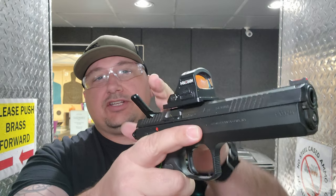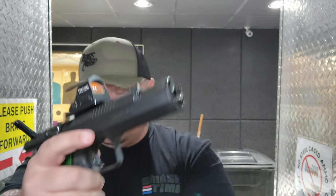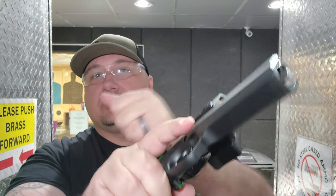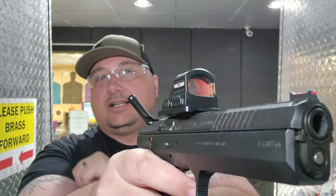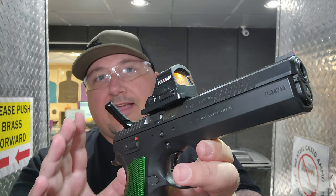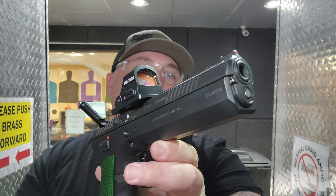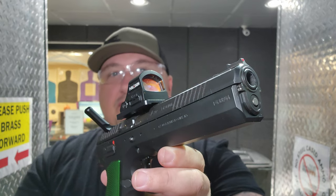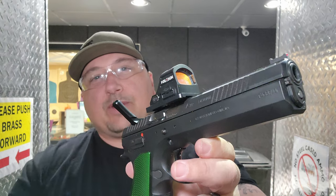We are back at the range with the CZ TS2 — look at that color. I have the Holosun 507C mounted on it now, and I've added a little charging handle. Now that the optic is mounted, we're going to sight it in. This range goes out to 15 yards, so I'm going to shoot at 15 yards and see how tight of a group I can get.